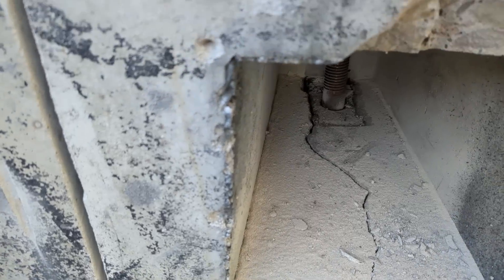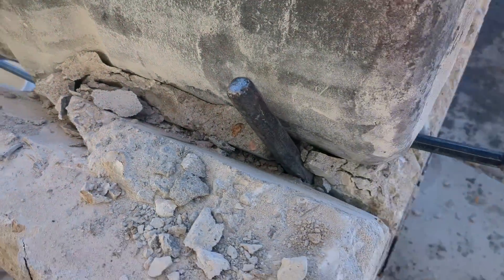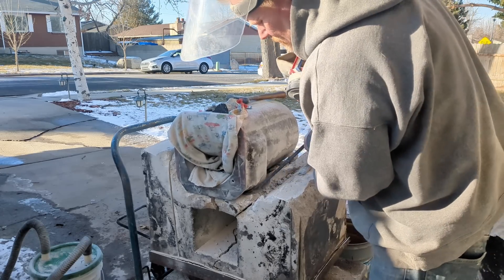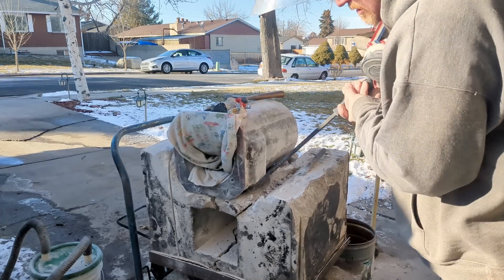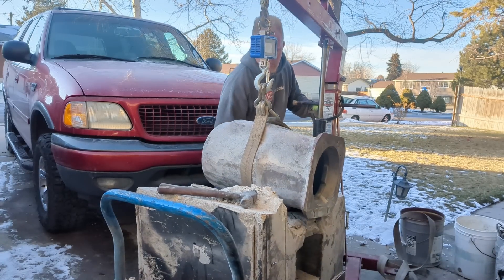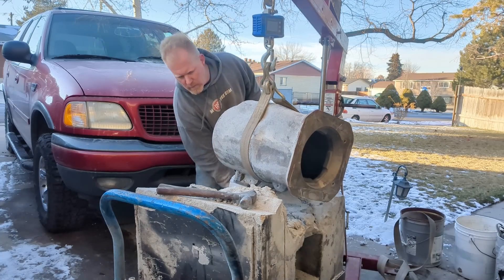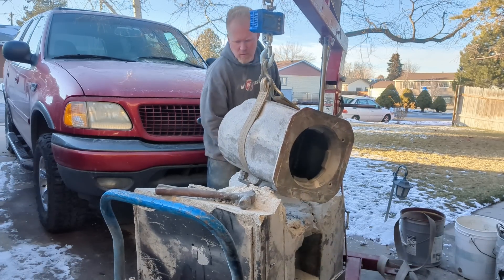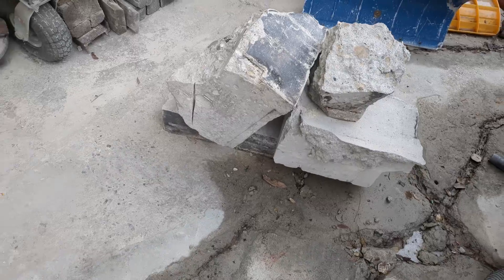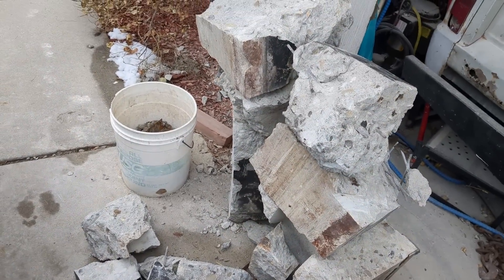There we go — we've got a crack all the way down the middle. This is actually separated, and we've got a crack down that side. A couple big old chunks right there, and a whole bunch of chunks here. I've still got to cut a couple up just so I can move them around easily.